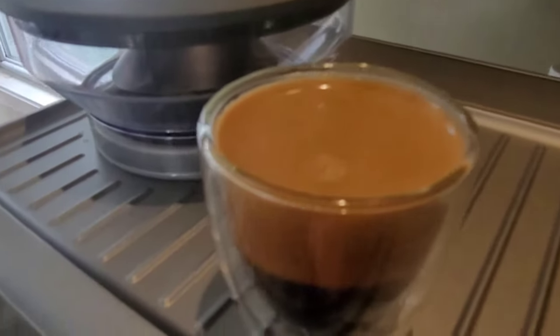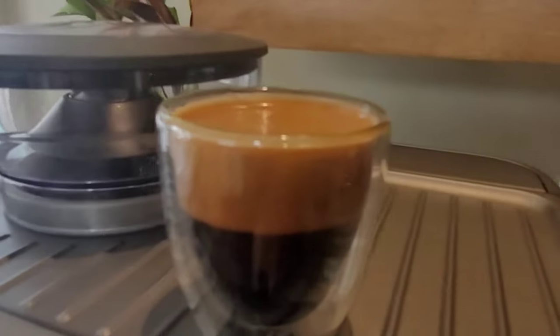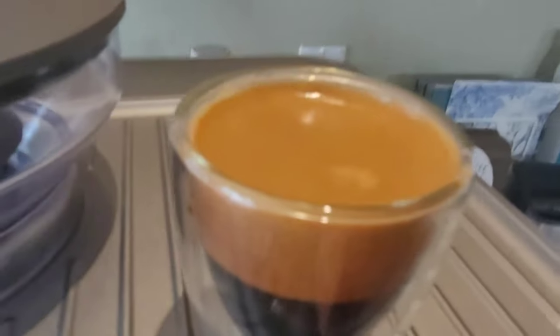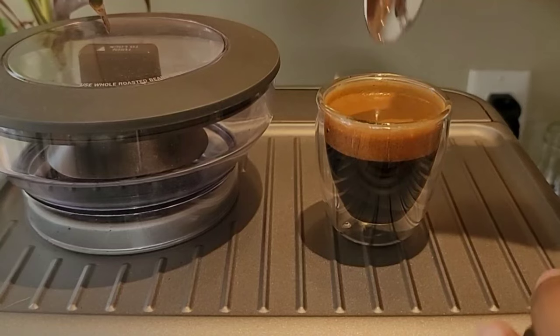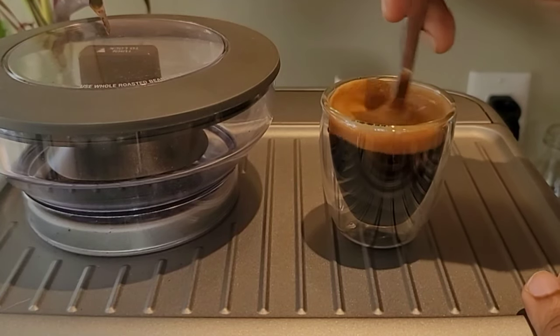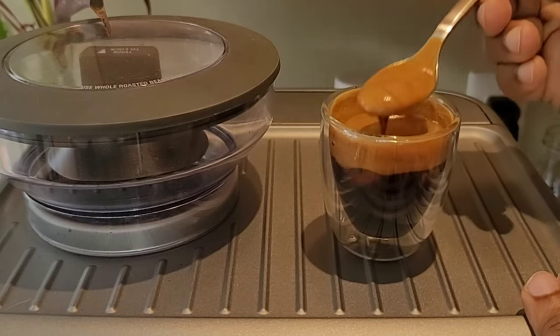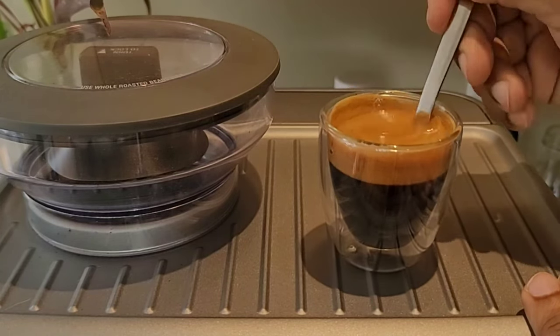Look at that crema — it's a rich cup of espresso. When you use freshly roasted beans you see a lot of CO2 gas bubbling up, and that's the crema. The more fresh the beans are, the more crema you get. So if you're not getting crema like this, that means your beans are not fresh enough. Look at that — it should look almost like hot honey or melted honey.